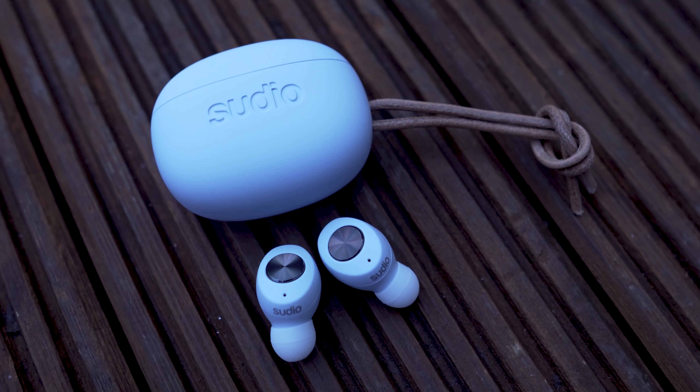These earbuds are not sweat proof. The manufacturer didn't show any certification that these earbuds can resist light rain or anything like that. With this charging case you will have around 24 hours of playing time.